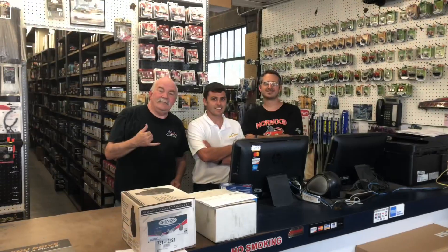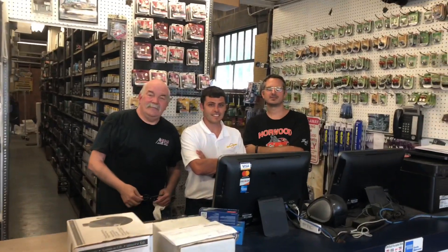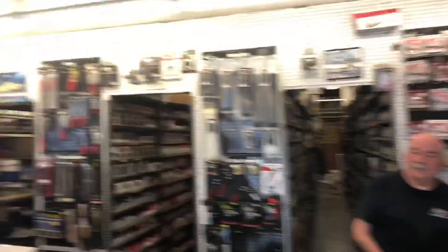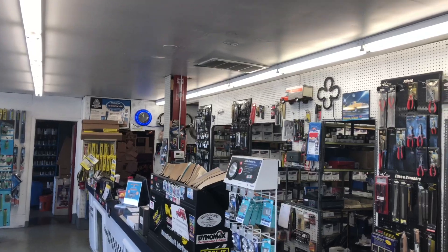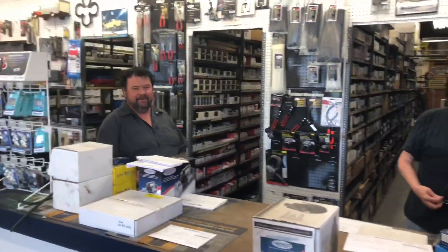Alright guys, so we just picked up the Austin America. These are the guys that helped me — everybody say hello and introduce yourself. Hey, I'm Don. Brandon. How you doing? I'm Bill. I'm Dan. Dan's the one that really helped me — Dan does it all. Dan negotiated for me. We're going to put these guys in the video. Thanks again for sweating with me today.